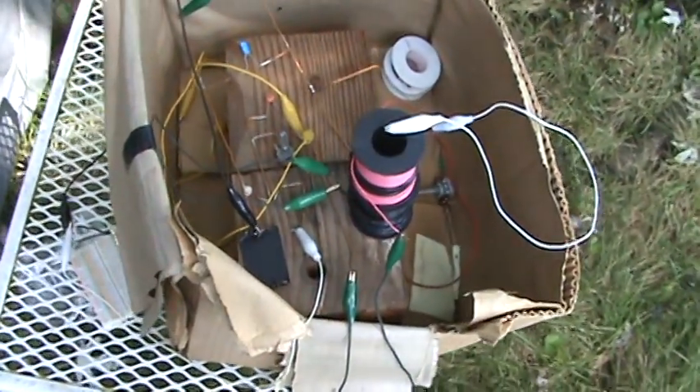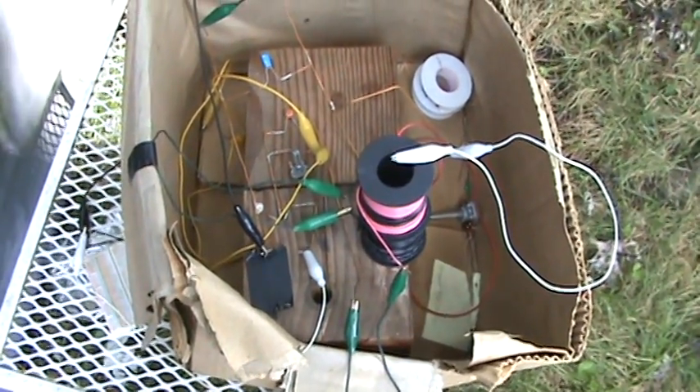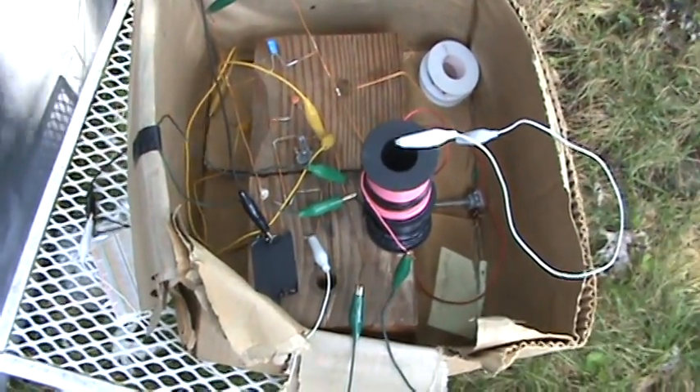I keep trying to make little changes and watch the LEDs to see if they get any brighter. You can't really check just voltage or just current — you really gotta check power.